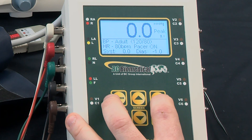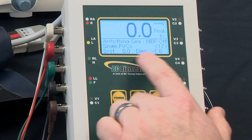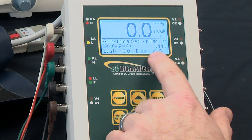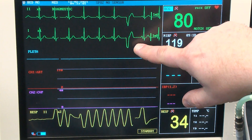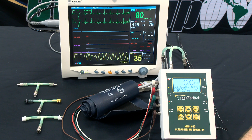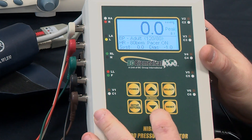If we go to arrhythmia mode, it will provide a sequence of arrhythmias and will show a timer in between each arrhythmia being displayed. We can see these arrhythmias coming out on the ECG simulation. This is an automated method for testing arrhythmias.